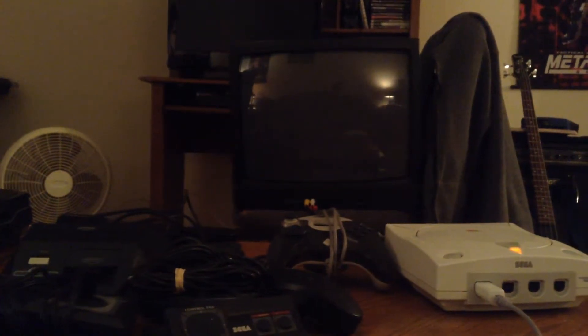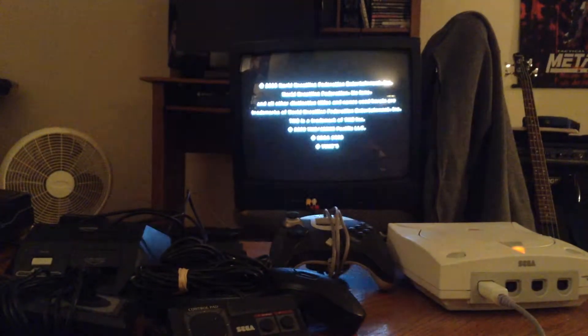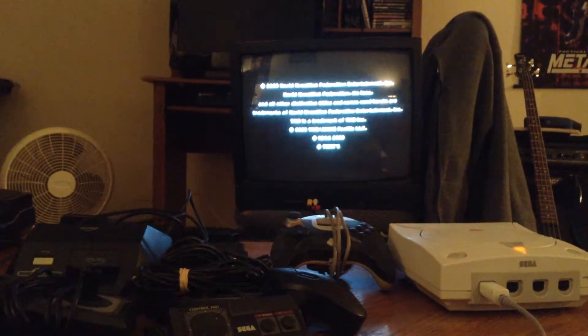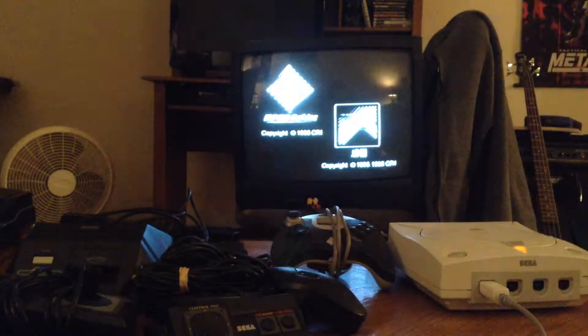I'm going to boot up some WWF — it's a wrestling game apparently. I'm not too familiar with it; I didn't actually get to play it a whole lot. But we're going to test it out just to show you that it works.